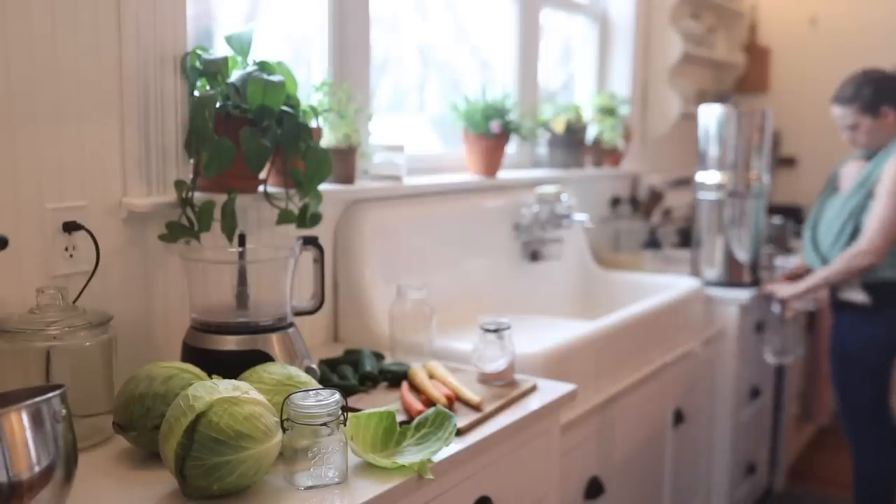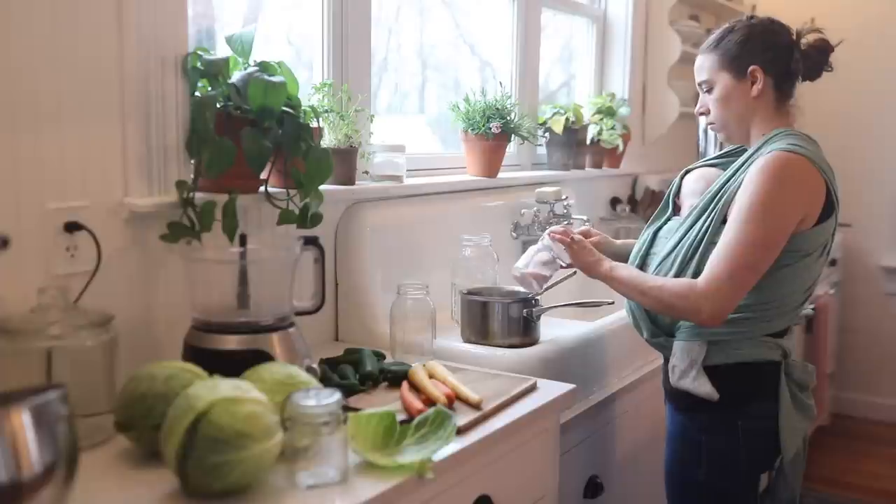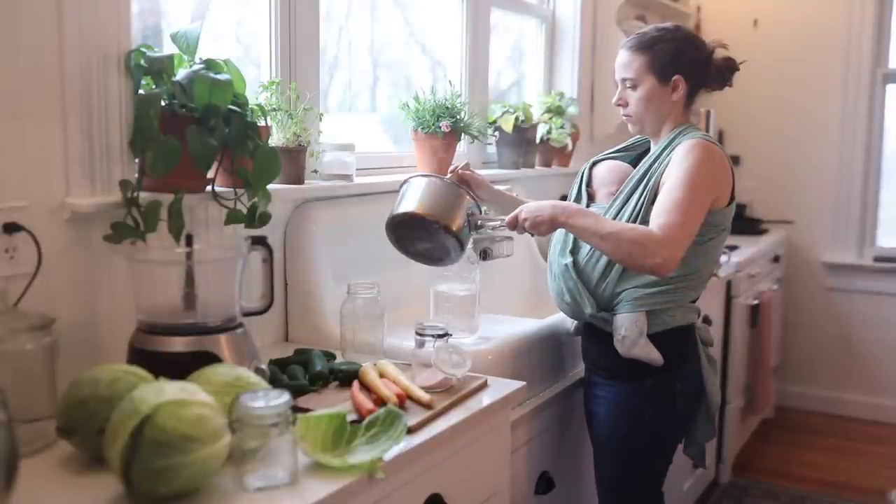To start, I make a brine by dissolving four tablespoons of salt in about a half gallon of filtered water. What I do is take a half gallon of water, put a little bit into a saucepan to dissolve the salt, then add it back together. That way I don't have boiling hot water, because you want it to cool before pouring it over the vegetables — otherwise you will cook all of that good bacteria that is supposed to jumpstart the process. If you're going to be doing a whole bunch at once, I recommend making a gallon or two gallons of brine right from the start; it'll make the whole process really fast.